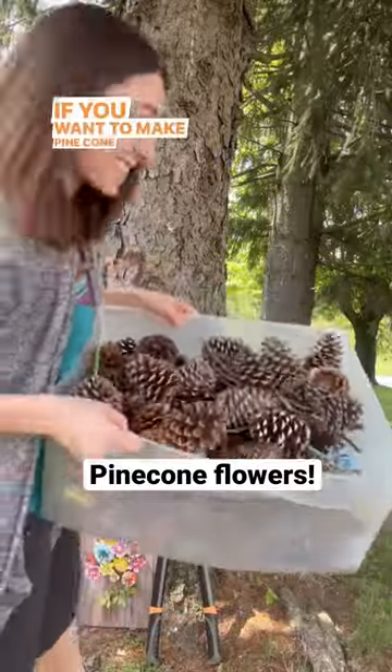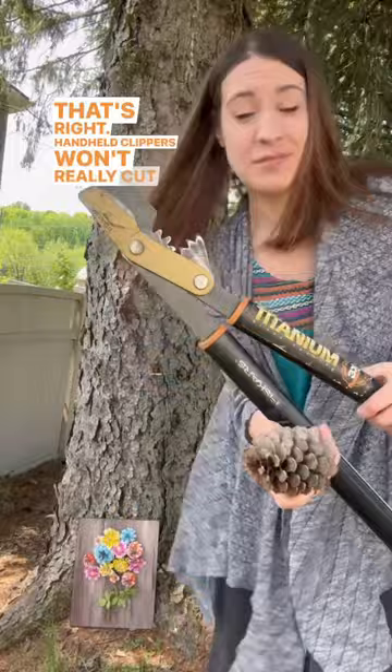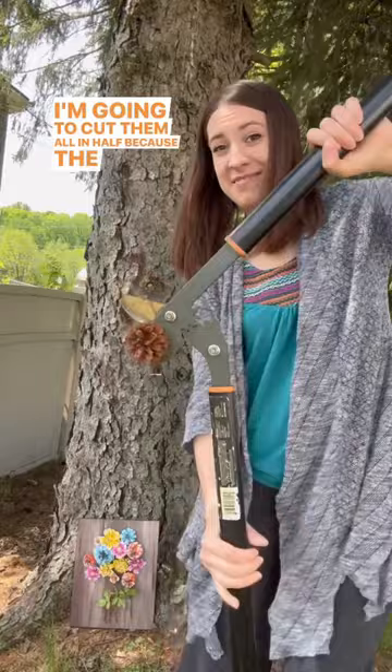If you want to make pine cone flowers, you need a pair of loppers. Handheld clippers won't really cut it. I found these really big pine cones the other day. I'm going to cut them all in half because the insides and the bottom look like flowers.